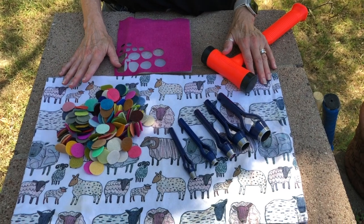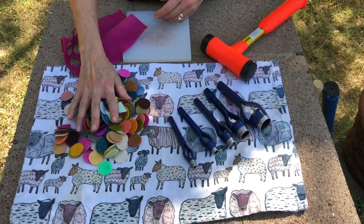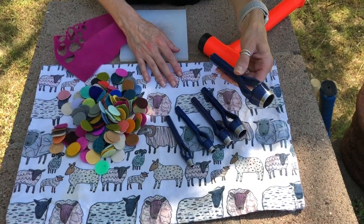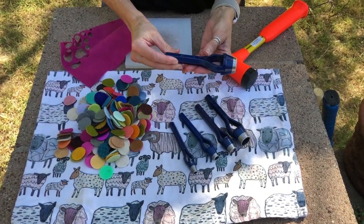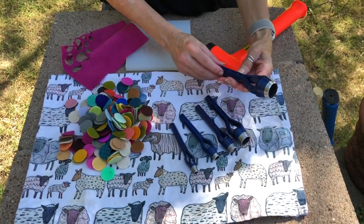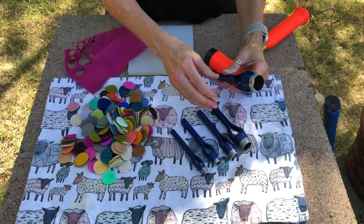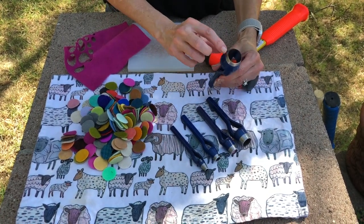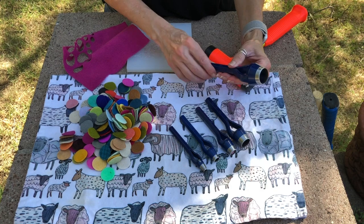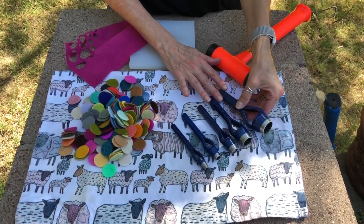To get started, I'm going to show you the tools you're going to need to punch holes in your felted wool. You're going to need your arch punches. They come in different sizes — I have a set of five here, ranging from a one-inch punch to a quarter-inch punch. They're made of steel and they're very sharp. You should store them in the box they came in or a case to keep them from getting damaged.